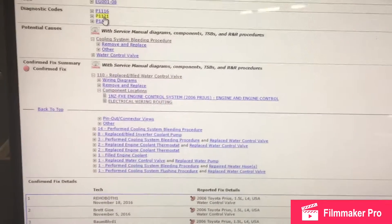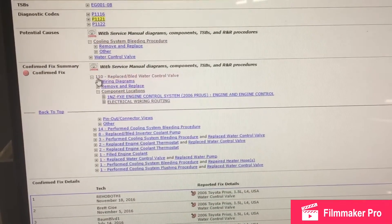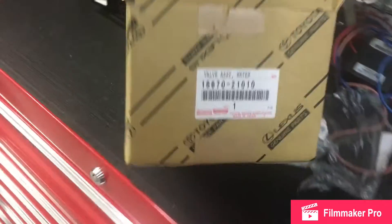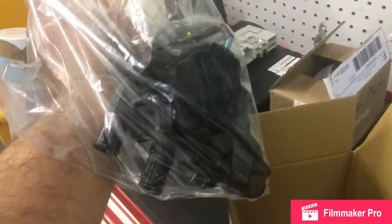Here is the code, and it's saying that this problem has been resolved 110 times by replacing the water cooling control flow valve. This is what it looks like, and that's the part number.